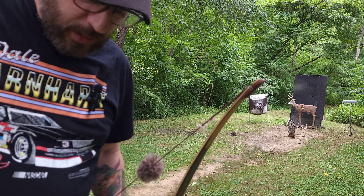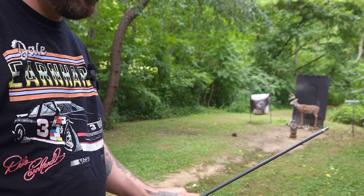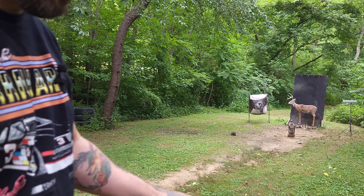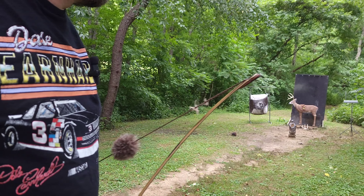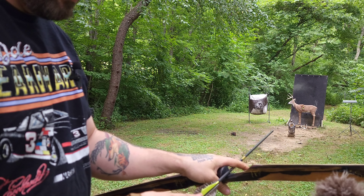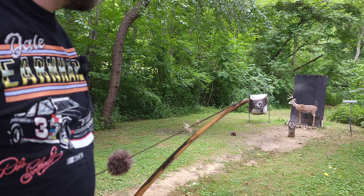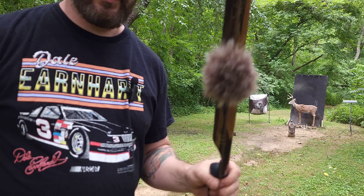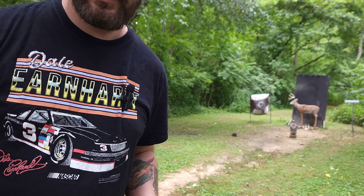That was my last heavy hunting arrow. Now let's switch over to the target weight arrow — it's around 400 grains. You can see it really flings them good. It's a fast little bow. Let's get some side shots — the profile of this bow is pretty insane — and then we will check the speed of the arrows.